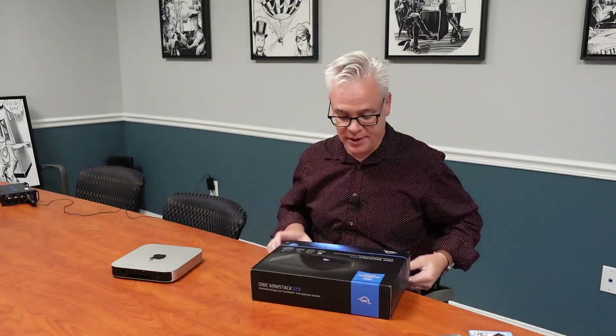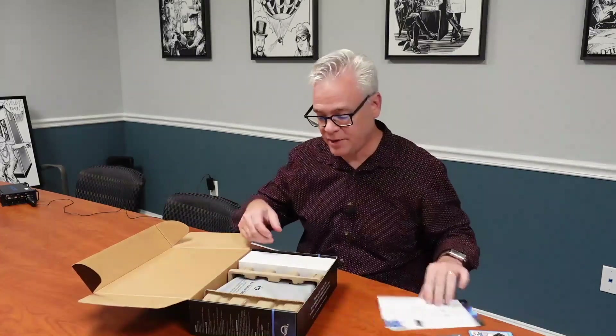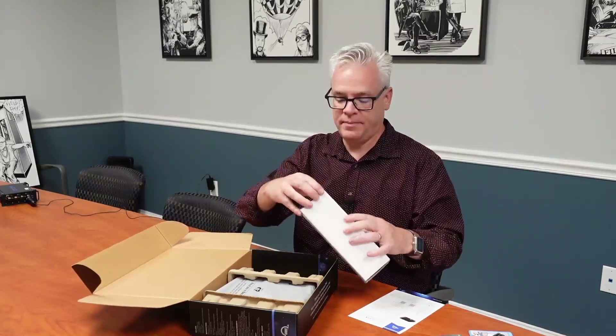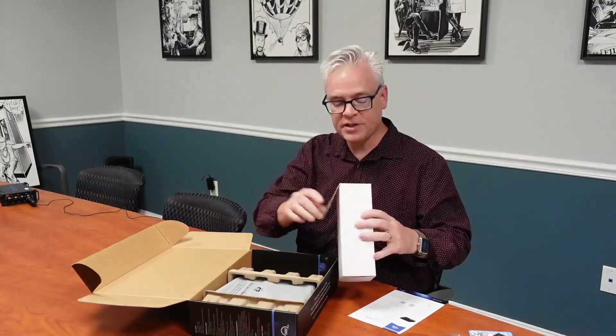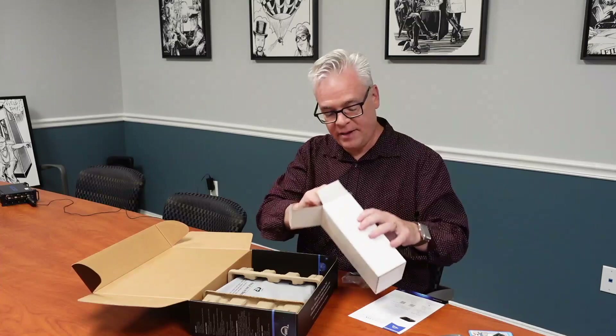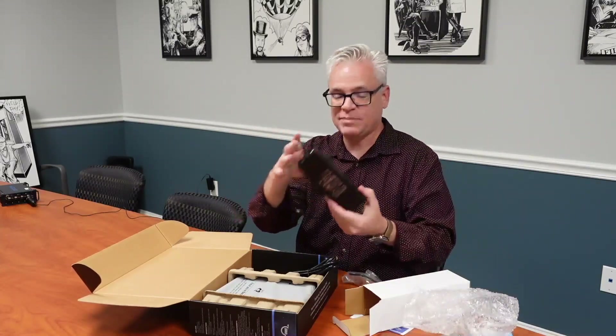So let's take a look inside the box. Inside, we get OWC's very simple instructions. We have the box of cables and power supply. This is one thing that I don't love about this solution — it has a big external power supply. That's pretty big.